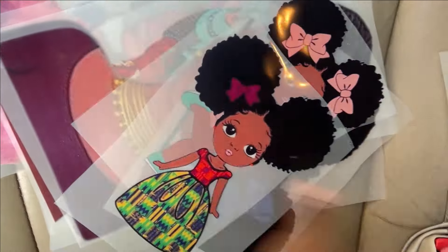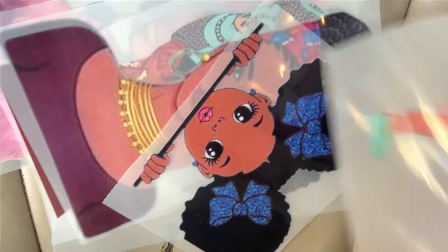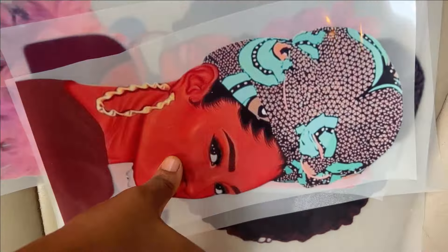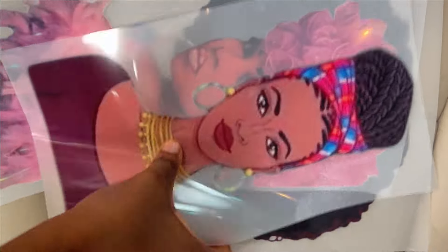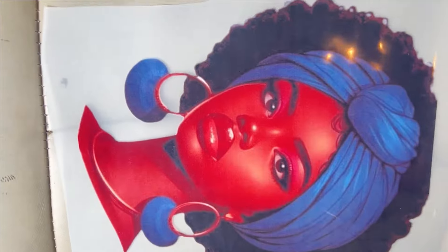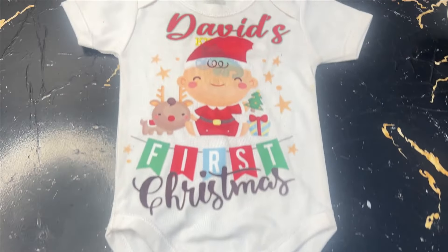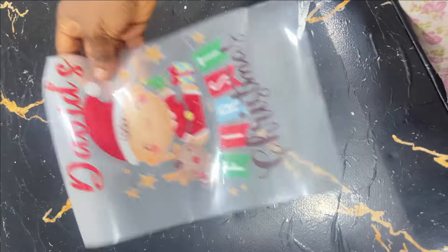Welcome to the Abutress YouTube channel. In today's class, I'm going to teach you how to fix these beautiful stickers onto your clothes. You can do this on your ready-made t-shirts just to spice them up, and that's what we're going to be learning in this class today.